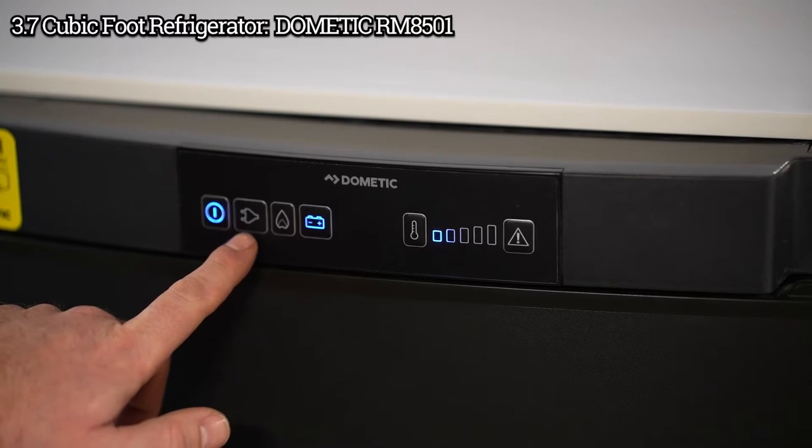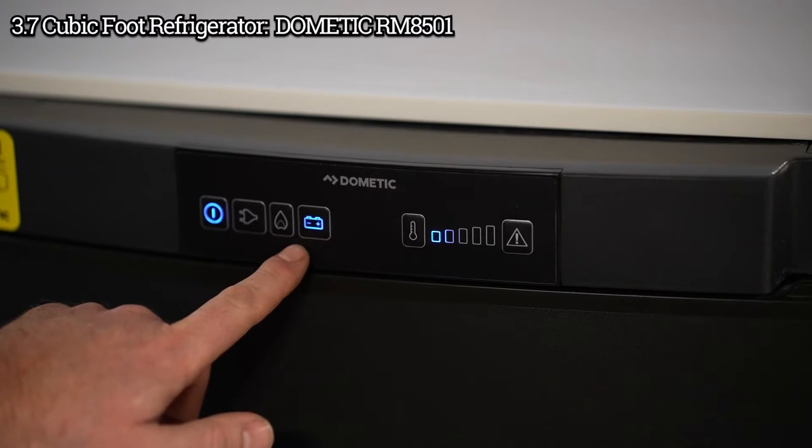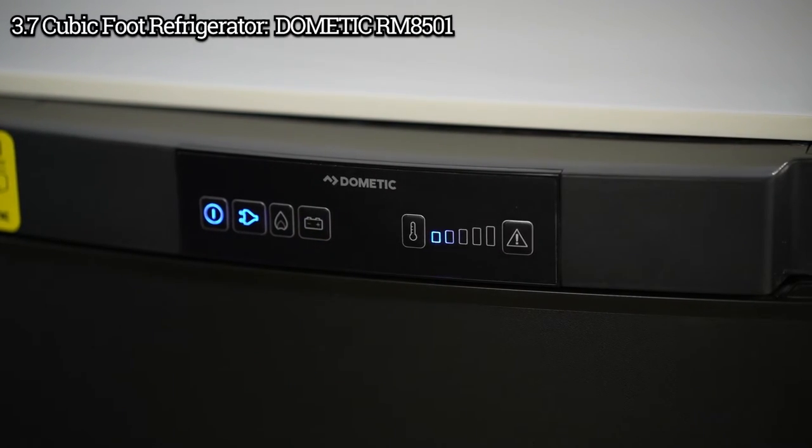You have three different power settings: 120 volt, propane, or battery. Just push the one you want to use.